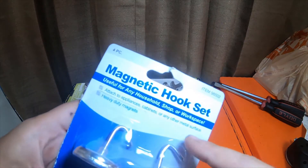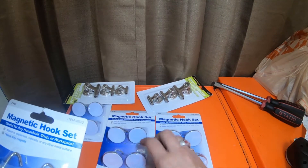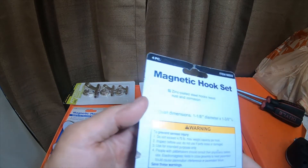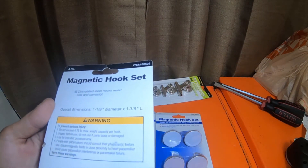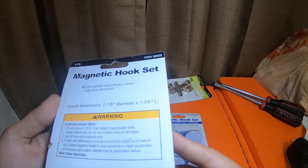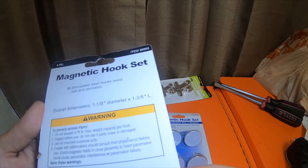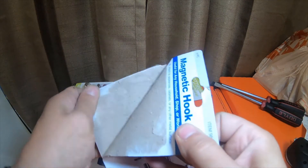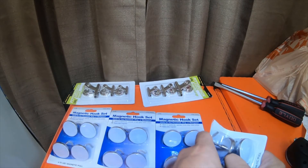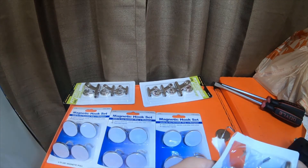The part number for these little magnet hooks is item 98502. All the ones I grabbed have the exact same item number. Overall dimensions are one and one-eighth inch diameter by one and three-eighths inch tall, zinc plated steel hooks. Do not exceed 4.75 pounds max weight capacity per hook, though I think they might hold a little more than that. They do have a pretty good magnet pull.